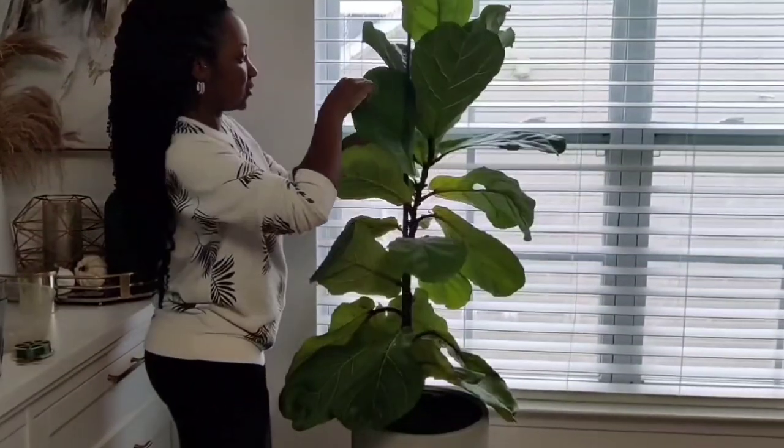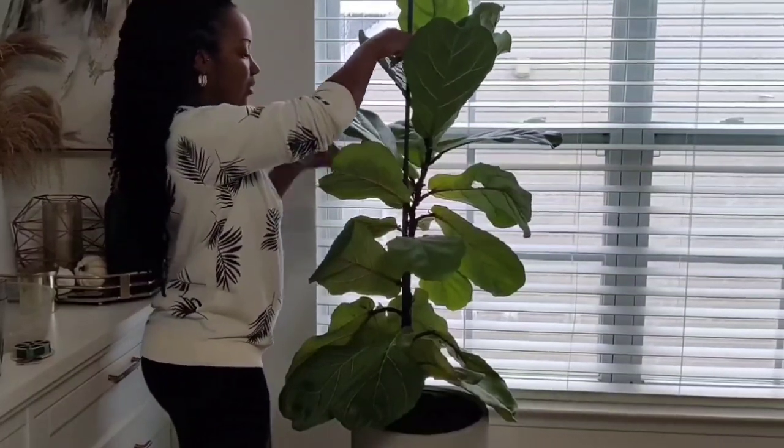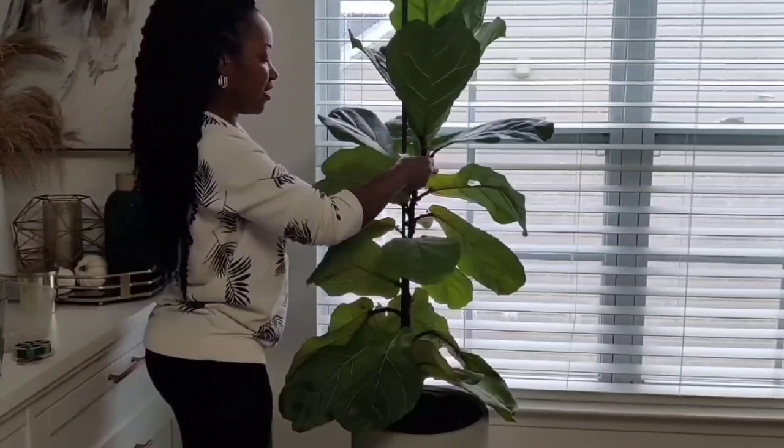She was also doing the gangsta lean, so I had to stake her up. We're going to get her right.